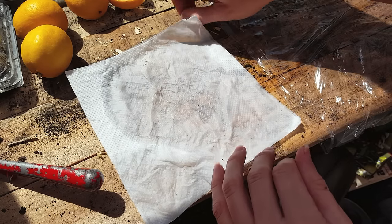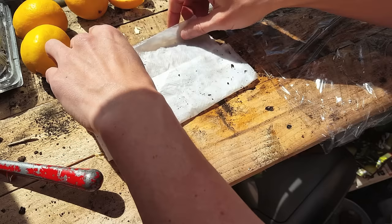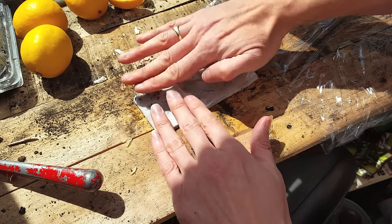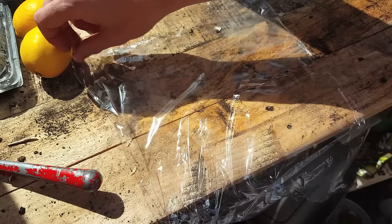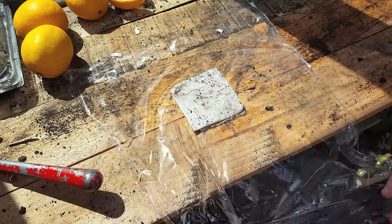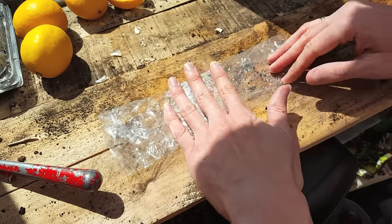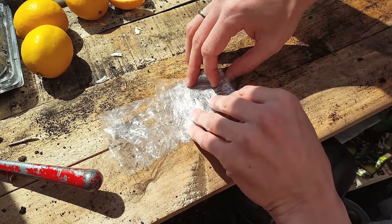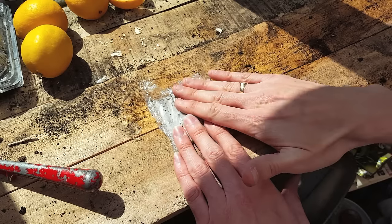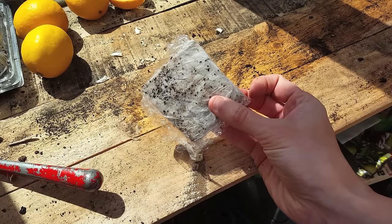Just to speed up the filming I will do a second one later on. Now just place your seeds in the centre — if you're using more than one make sure they're separated. Then fold over each corner and pat down to make sure there's no air pockets. I like using cling film but you can use a ziplock bag or an airtight Tupperware box. Just place your kitchen roll in the centre and wrap the cling film around the sides making sure there's no air pockets.